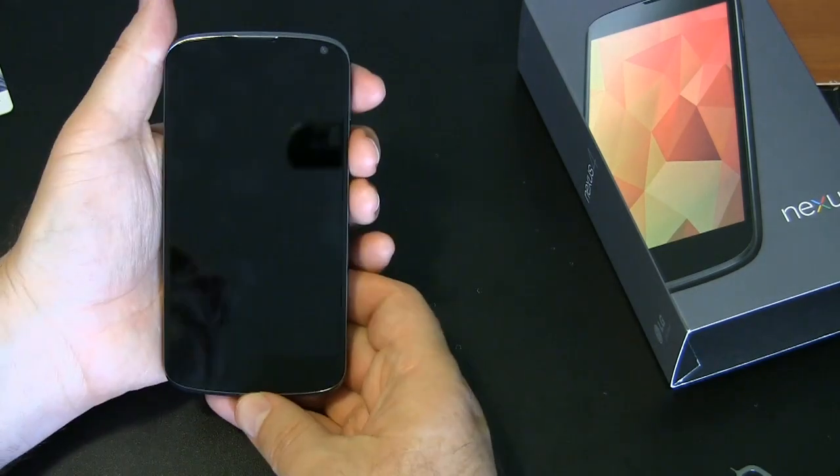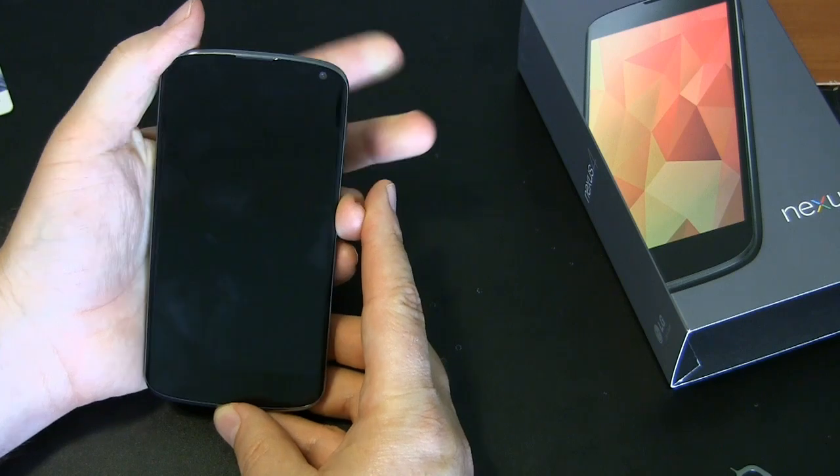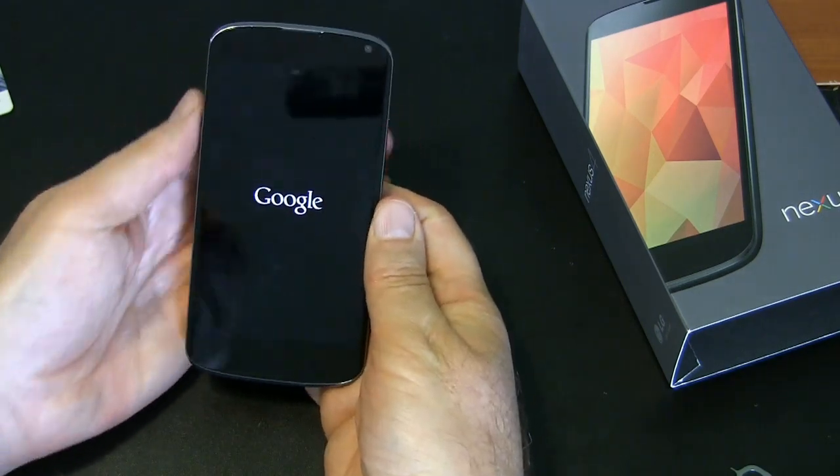It's all the way flush. It's in. If you've charged up your battery, time to turn on the phone now and see what it says. Hold the power button down for a couple seconds — you feel a little vibration. Here we go.